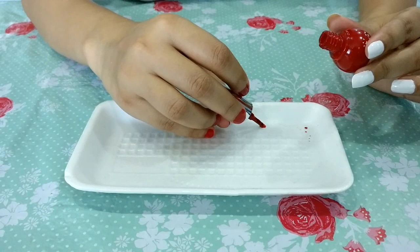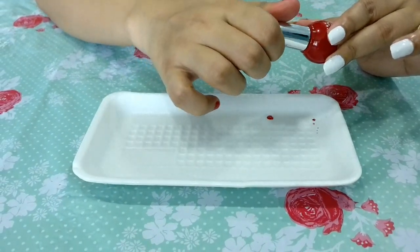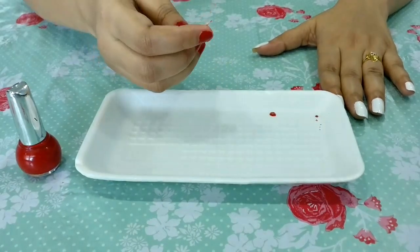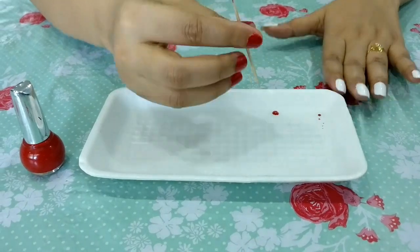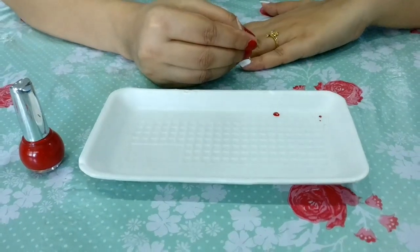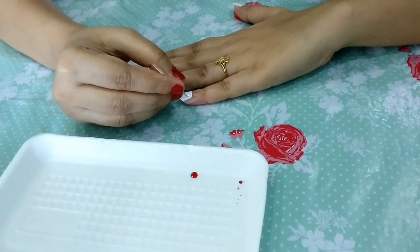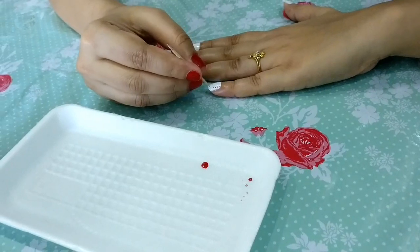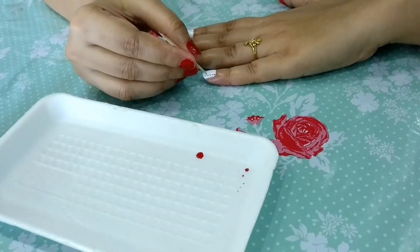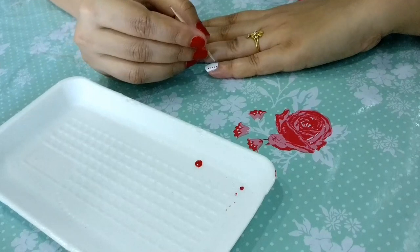ताकि मैं toothpick से इसको बहुत ही आसानी से अपने nails पर लगा पाऊँ। अब मैंने toothpick ले ली है और इस toothpick की help से अपने हाथों में polka dots लगाऊंगी red color के। बस make sure करें कि आप अपने हाथों को बहुत sturdy रखें और table के ऊपर अच्छे से set कर लें। एक-एक करके dots बनाते जाएं और आपका nail art complete हो जाएगा।